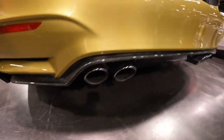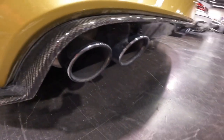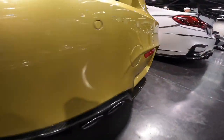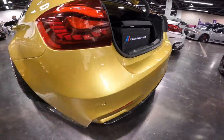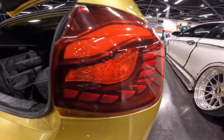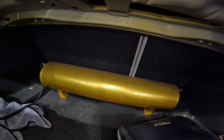Moving on to the rear end, we have a carbon rear diffuser all the way around the rear bumper with quad-tip exhaust pipes with chrome tips, along with red reflector badges on both sides of the rear bumper, a paint-matched rear bumper, and beautiful BMW taillights.